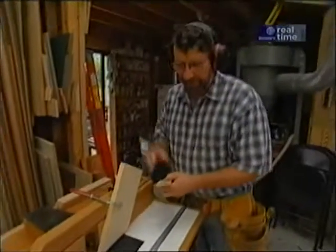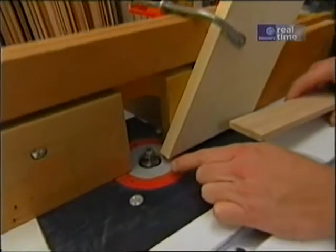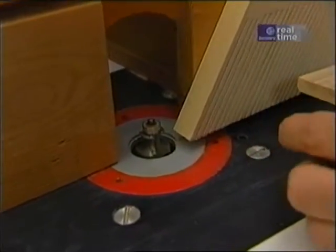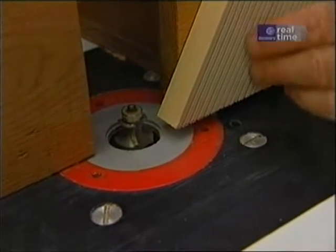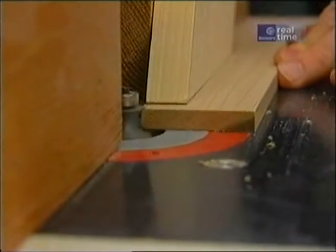Let me show you how I rounded the edges on those slats. I set up a three-eighths-inch beading bit in the router, and that'll do an edge in one pass. I've also installed this feather board to keep the stock tight to the table. If it were to come up as I was passing it through, it would ruin the piece.